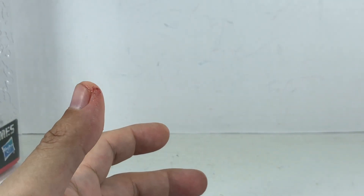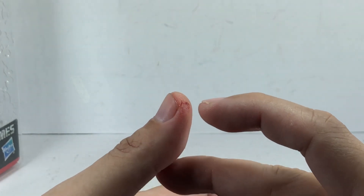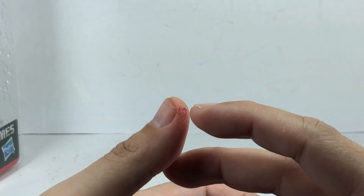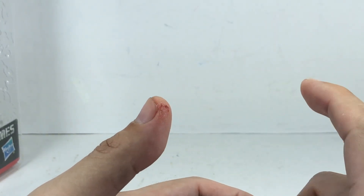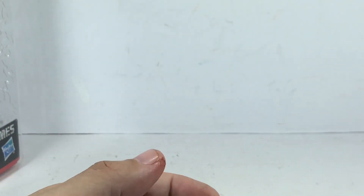If you're wondering why my thumb was acting a little funky throughout the video — it's because there's a cut. I almost sliced off a big chunk of my thumb. I was able to thankfully put that piece of skin back, repair the wound, and control the bleeding.